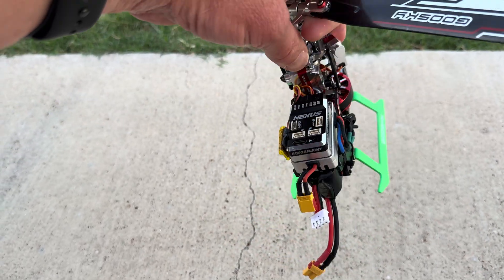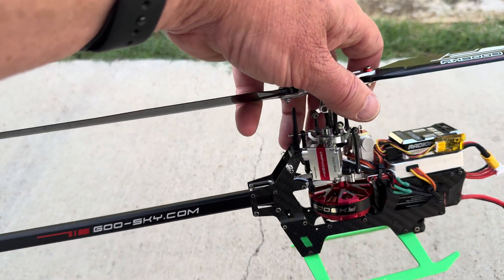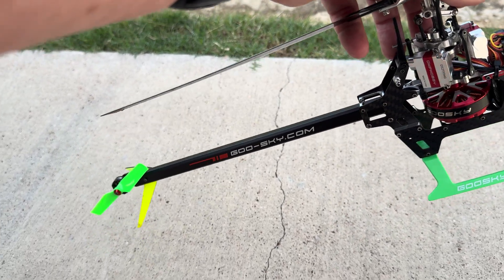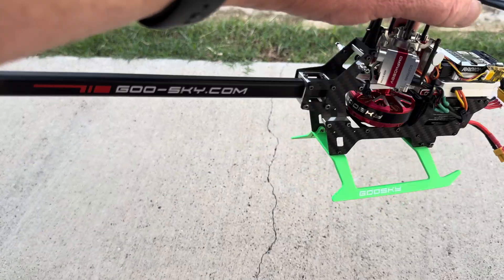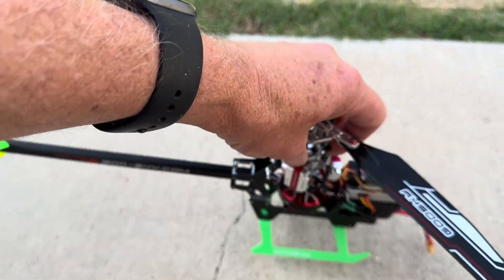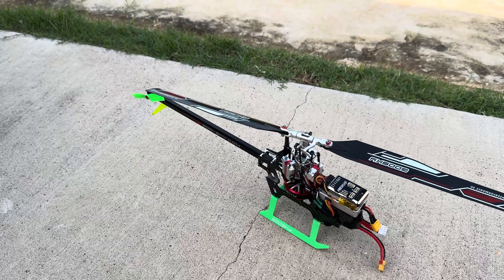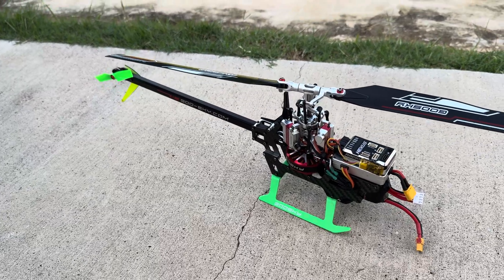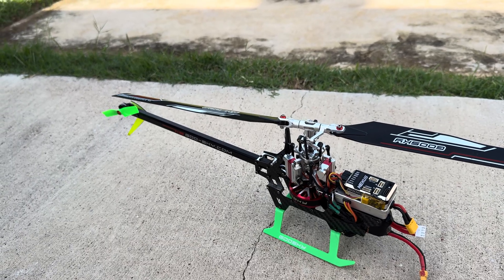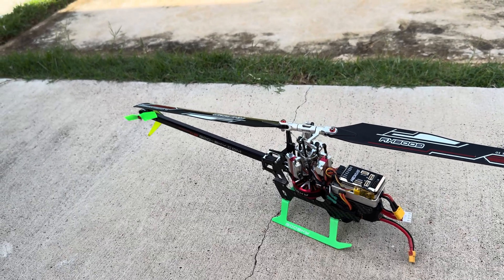I actually started out with the NEO Mini from the Logo 200, and it flew great as far as the cyclic performance goes. But the NEO doesn't have tally for the torque-assisted left yaw, so the tail performance was not great — it held, but it wagged and did weird things when you unloaded it. I put the Nexus on it this morning and the first couple of flights it was the same exact way, then I realized I hadn't enabled tally in the Nexus. Now that that's done, it is really good.